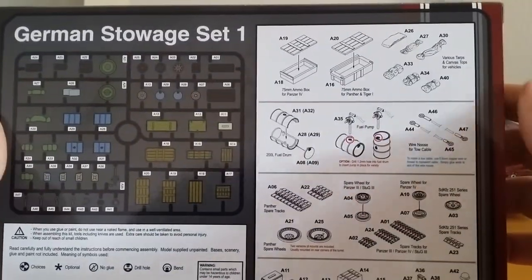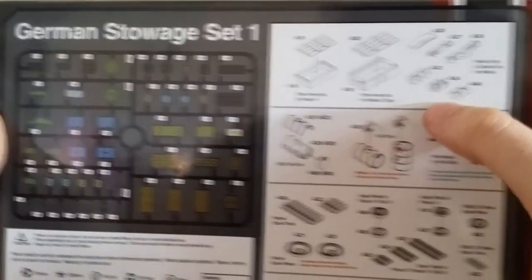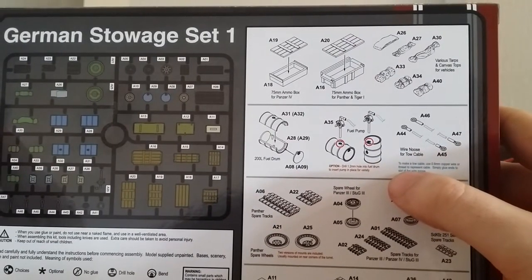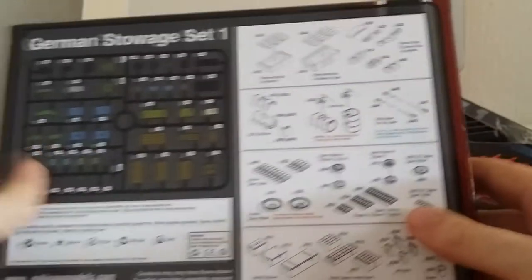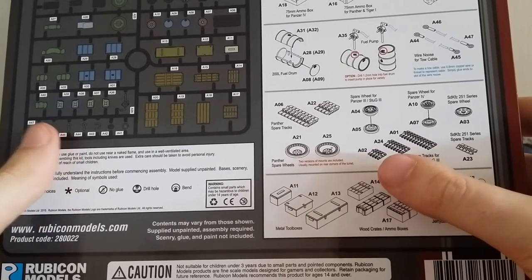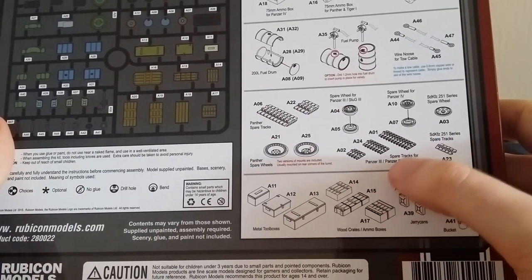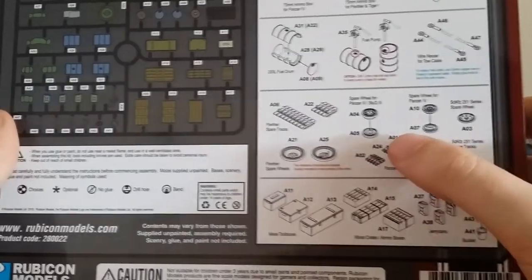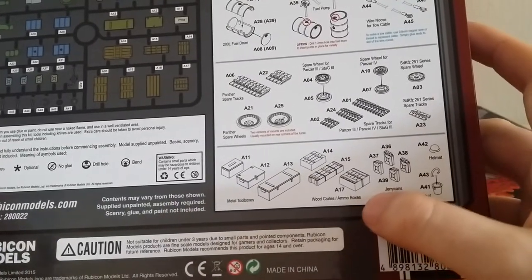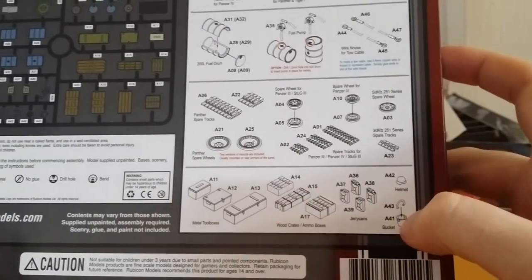It's just generic stuff — ammo boxes for panzers, Tiger One and a Panther, various bits and bobs for vehicles. We also have fuel drums, cable tows, Panther spare tracks, Panther spare running wheels, maybe Panzer Three, Panzer Four, Stug Three tracks, spare wheels here and there, metal toolboxes, wood and wood ammo crates, jerry cans, and there's a helmet used as a bucket.